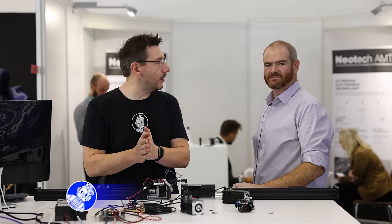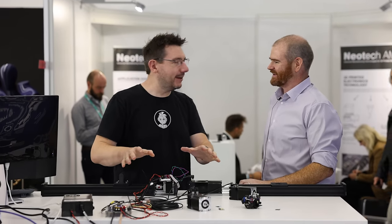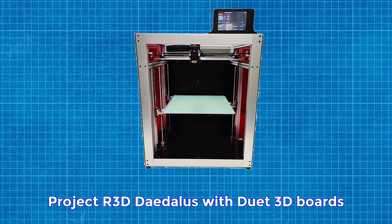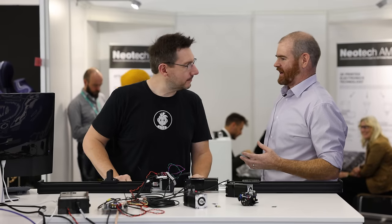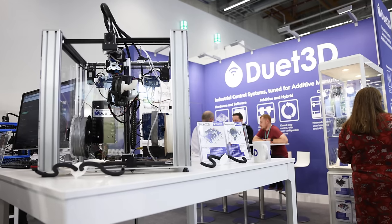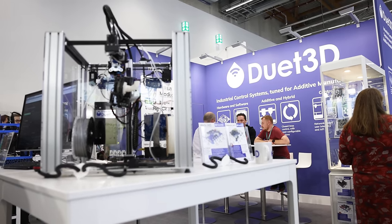We're at Formnext 2023 at the Duet 3D booth. On this desk are things more targeted towards a business person rather than a consumer. We talk about Duet boards and desktop 3D printers, but what's being shown here is tailored to a larger segment — Duet supplies control boards, motors, and related components into an industrial segment, which is why they're at Formnext.